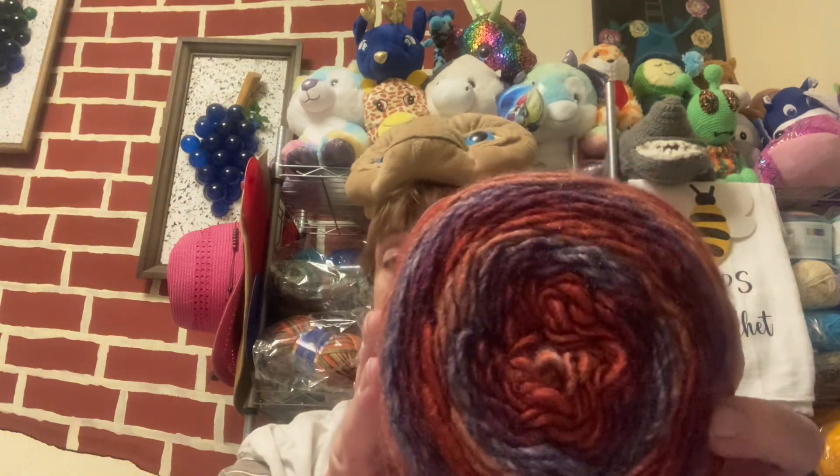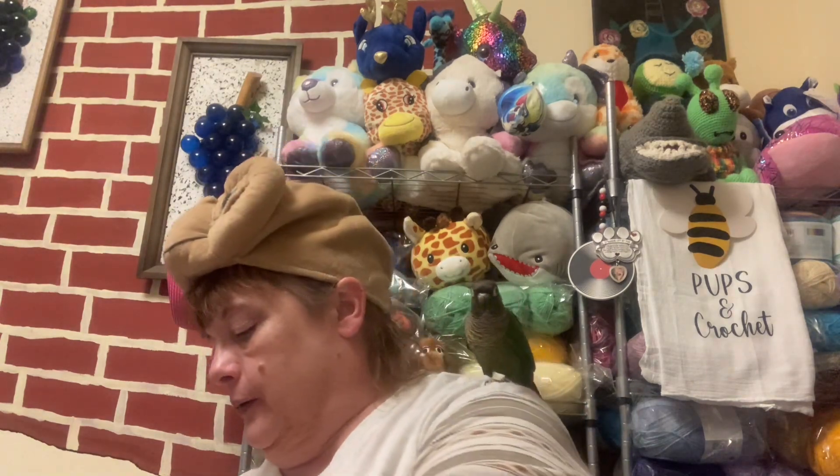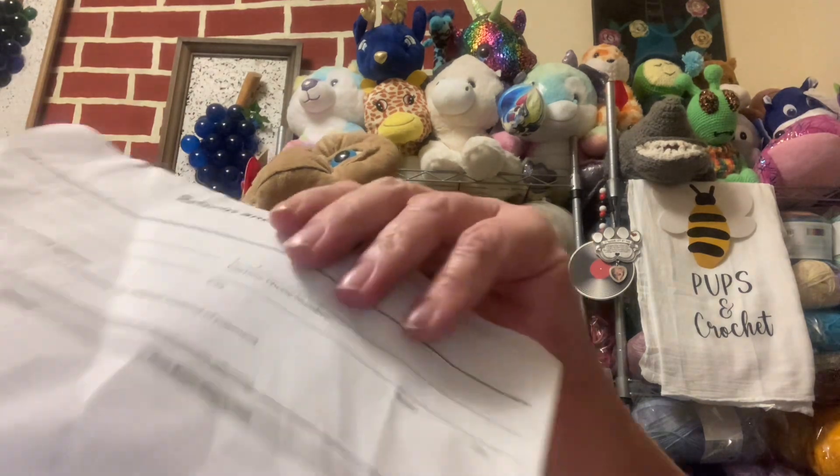But look at that. Isn't that beautiful? I got four of them. And yes, that's all I got in that order — can you believe it? One order of four things. It's 284 yards, 260 meters, 85% acrylic and 15% wool, number three, by Premier.